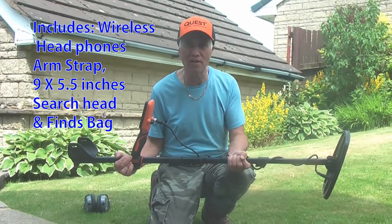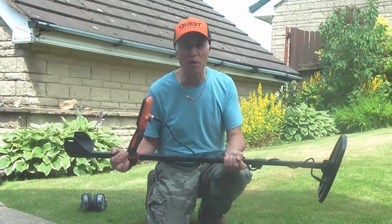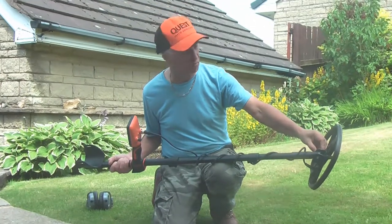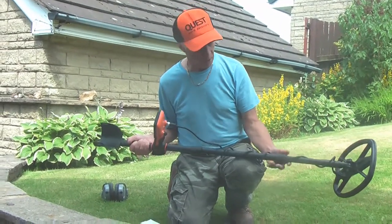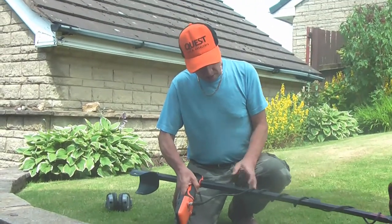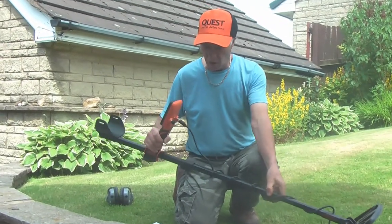Before we go on the land and find some treasure, we're going to have to find out how it works, so we're going to go through the settings. Firstly, I'm explaining what you get with it: the 11 by 9 search head with cover bolts that fasten through, square tubing stems which are brilliantly solid — one adjusts with a clip, the other is very solid. The machine has a display and connections.